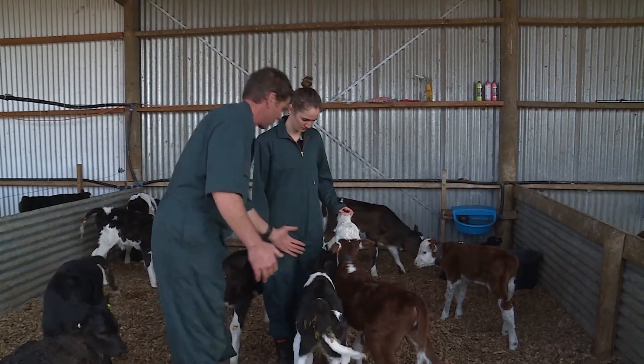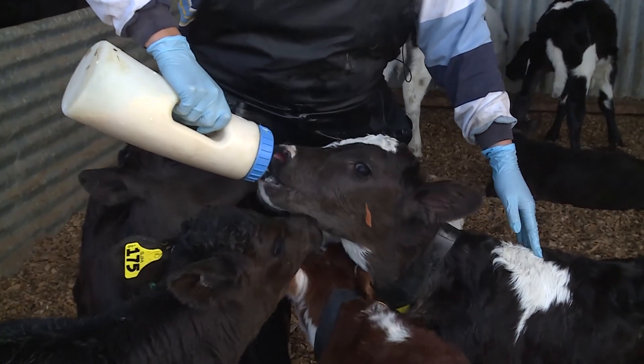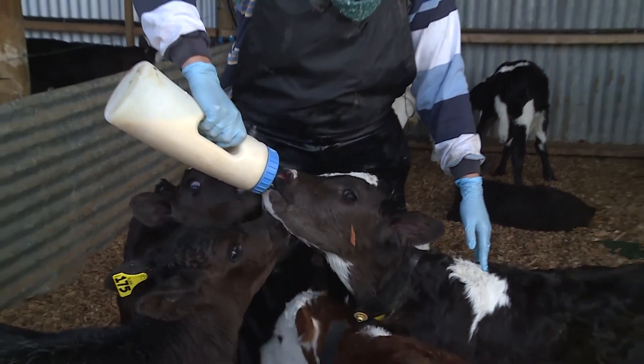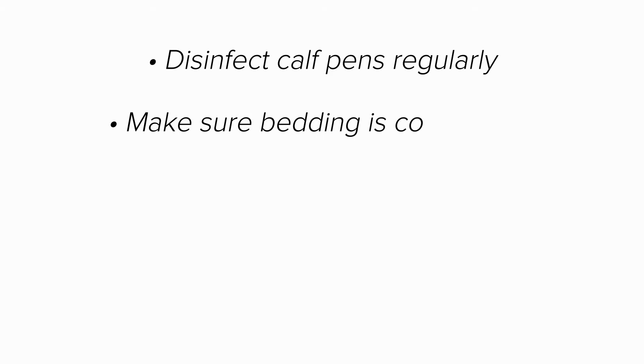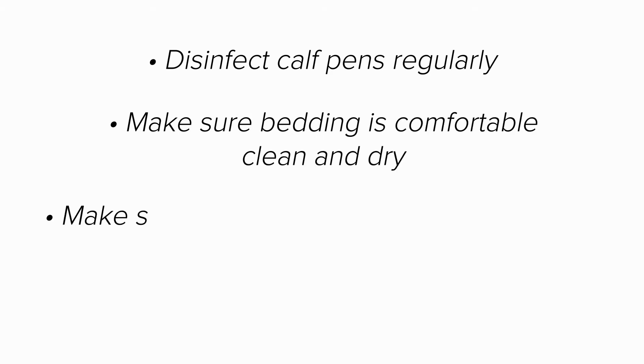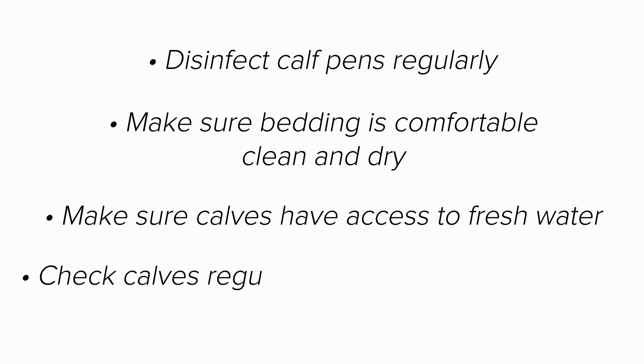Good management in the calf sheds can decrease the risk of disease. Discuss how your team will manage your calf shed to have healthy calves, a healthy team and a happy manager. Remember to disinfect calf pens regularly, make sure bedding is comfortable, clean and dry, make sure calves have access to fresh water, and check calves regularly to ensure they're healthy.